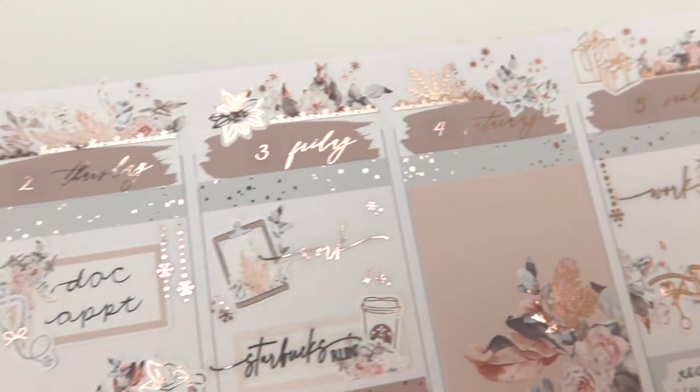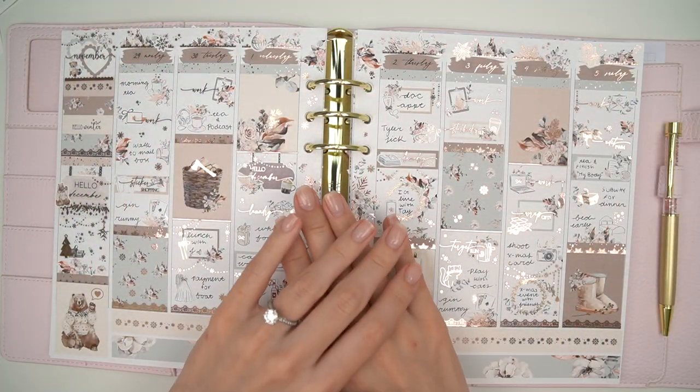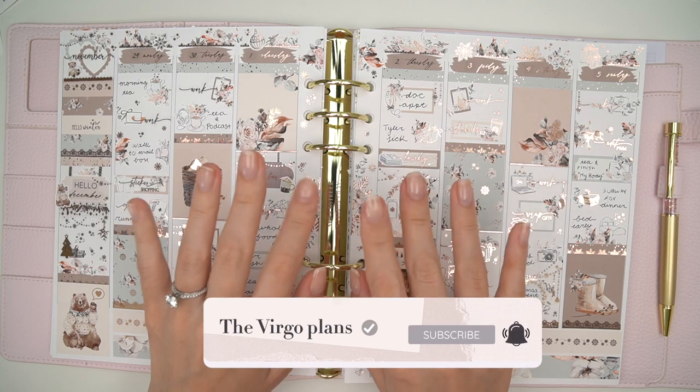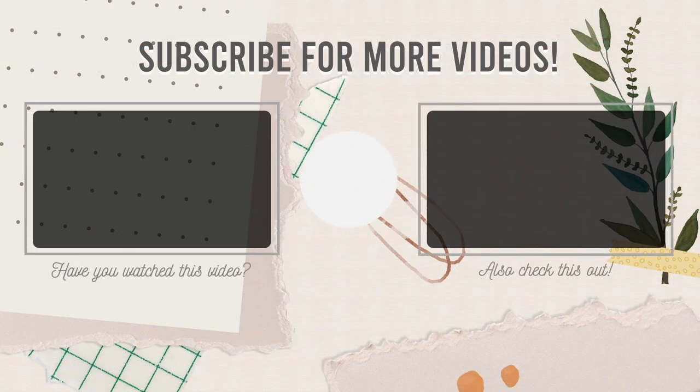Here is the final spread — I'm really happy with the way it came out. I absolutely love this kit. This was such a pretty non-traditional winter kit and I'm very happy with the way it turned out. That's it for today, guys. Thank you so much for watching. Don't forget to like and subscribe. If you're not done here, I'll leave you two more videos. See you in the next one!